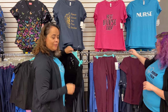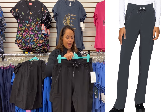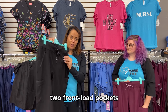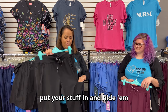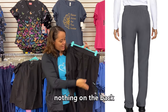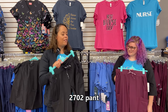They have two pants. The first is their straight leg pant, the 2702. It has a yoga waistband with drawstrings, two front-load pockets with zippers so you can secure your stuff, and two fabulous cargo pockets on the side. Nothing on the back — just a nice clean yoke style.